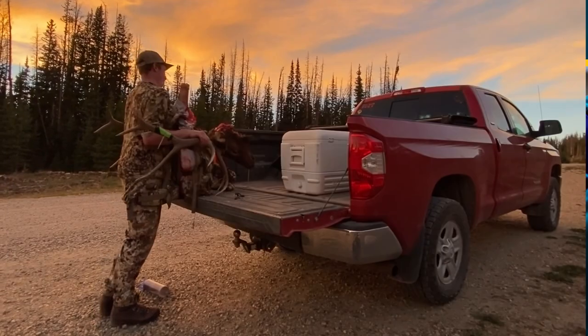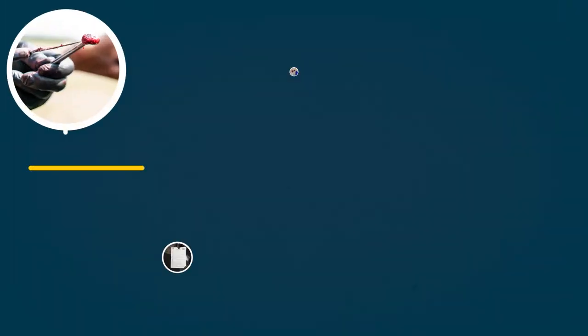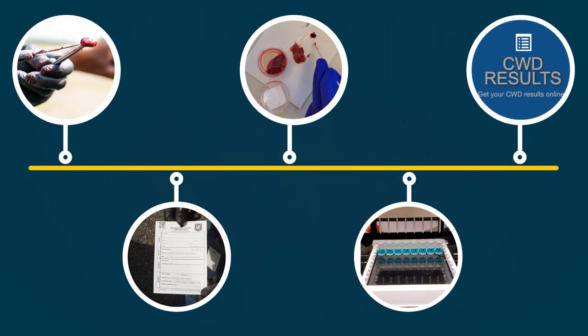Hunters often wonder how we test harvested animals for chronic wasting disease. We'll show you a sample's journey through the testing process from start to finish.